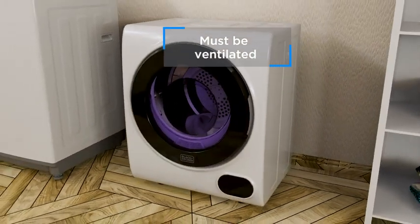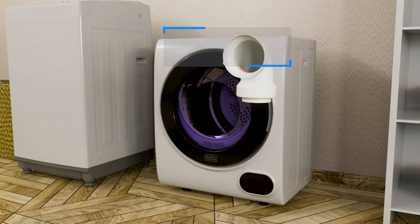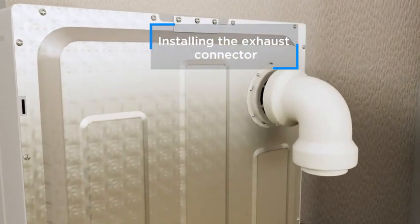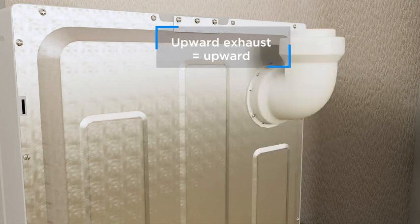This compact dryer must be ventilated. The dryer comes with an exhaust connector. When installing the exhaust connector, line it up with the connector on the back of the dryer and turn it clockwise so the tabs fit into the slots. For a downward exhaust, point downward. For an upward exhaust, point upward.